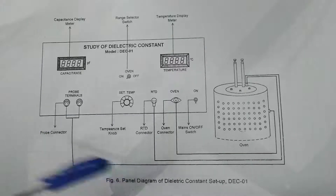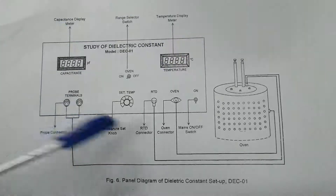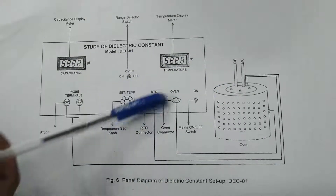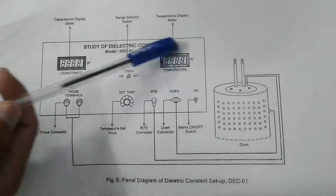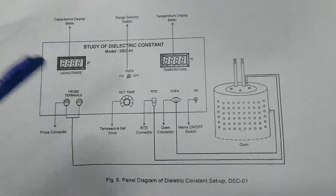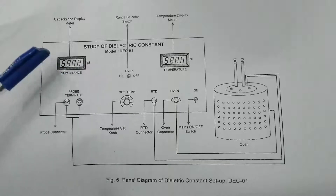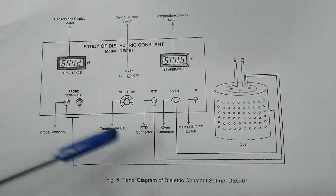This is the panel diagram for the dielectric constant setup. Basically, we have two main units. The first one is where you supply current to heat up the oven. From the oven, we have a resistance-dependent temperature sensor that sends the temperature reading to this DPM or digital panel monitor. One wire from here is connected to this probe terminal, which indicates the capacitance. So basically, here we will take the reading of the capacitance and the temperature.